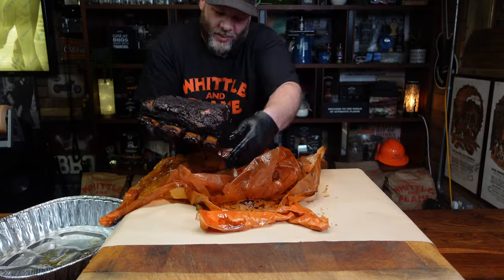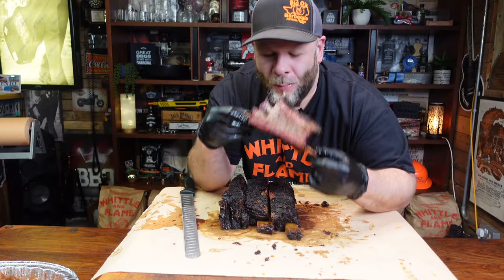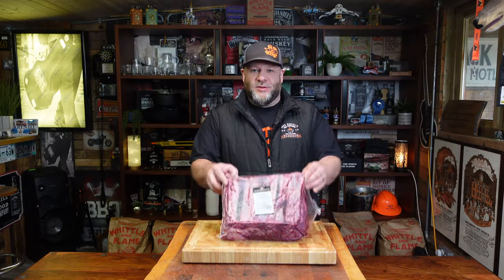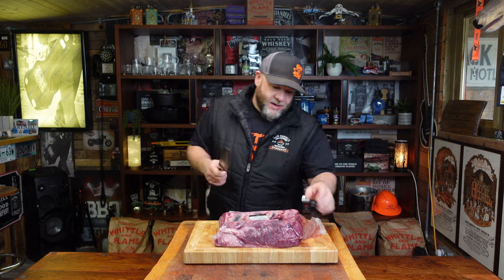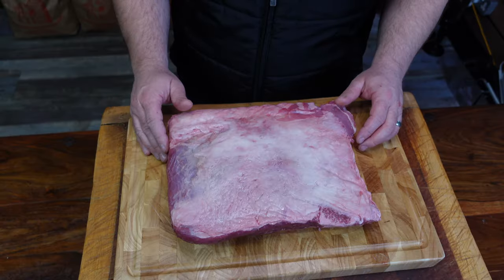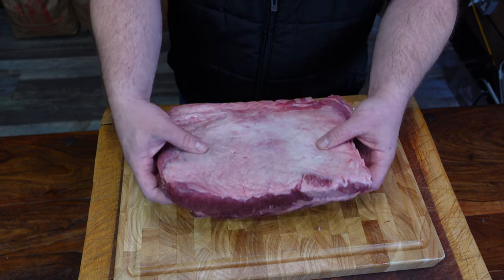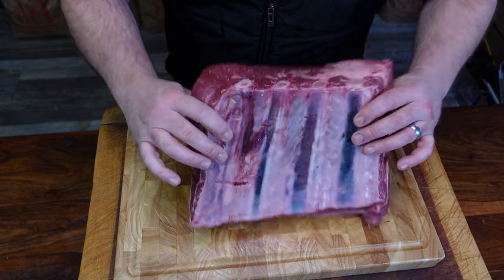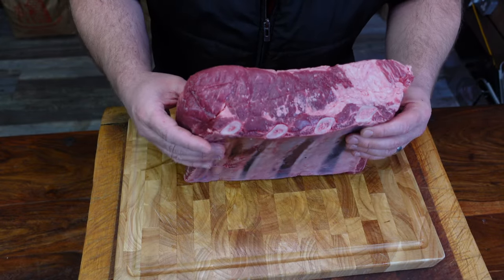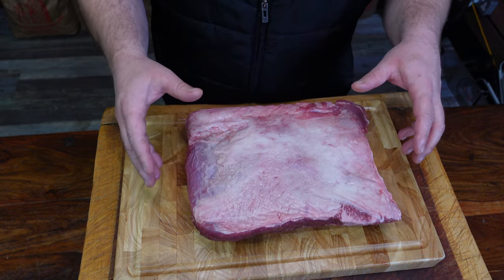Today we're doing beef ribs — a huge rack, 3.4 kilos, sourced from John Davidson's butchers online. Pat them dry. The most important top tip to start off with is get yourself a decent rack. These have got quite a bit of intramuscular fat, and it all depends on the cow — what it's been fed on and how it's been reared — as to the quality of the meat.